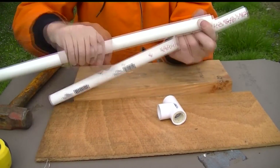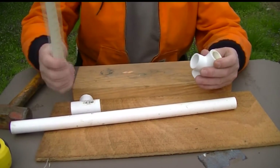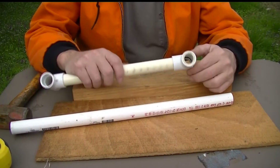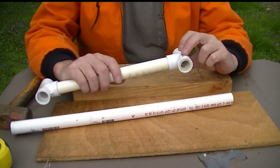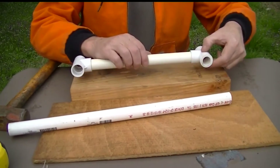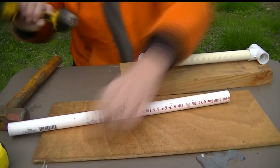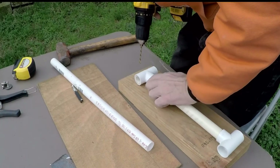Next we'll use this piece of scrap to keep it straight, and we'll drill the holes. I'm going to select the side that's the smoothest — this is the side the elements will be on — so since we're drilling a larger hole on the back side, we want this down, and we'll drill straight through about a half an inch.